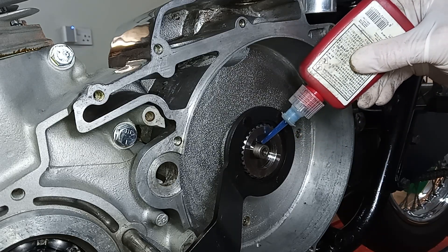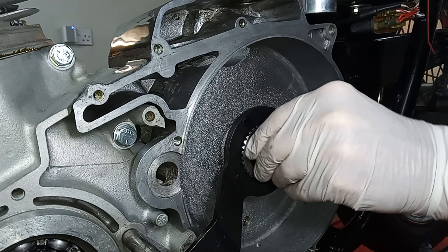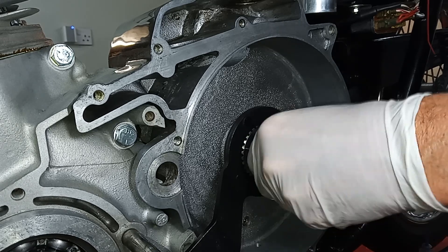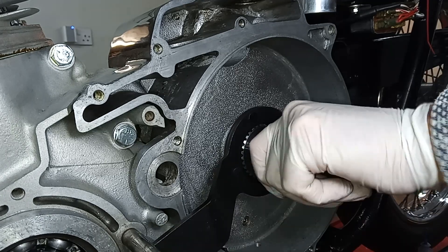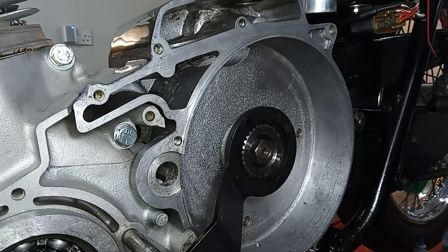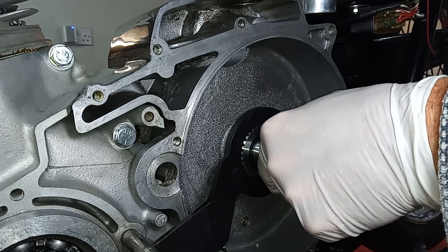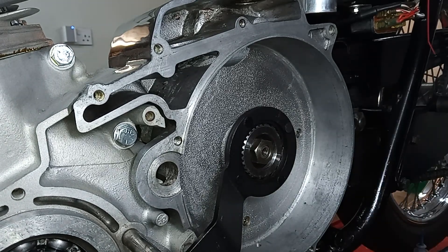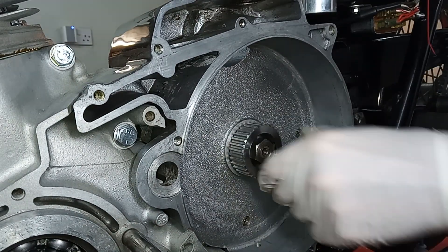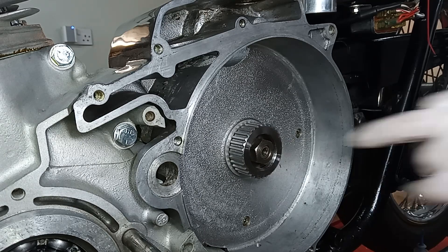I'll put some Loctite on there, because there's no locking washer for this one, and put the nut on the end of the gearbox main shaft. It's 60 foot-pounds torque. Just do that up — there we go, nice and easy. With that clutch hub locking tool, it's just a dream; without it, a bit of a nightmare. New clutch hub on, and the nut tightened up to 60 foot-pounds.